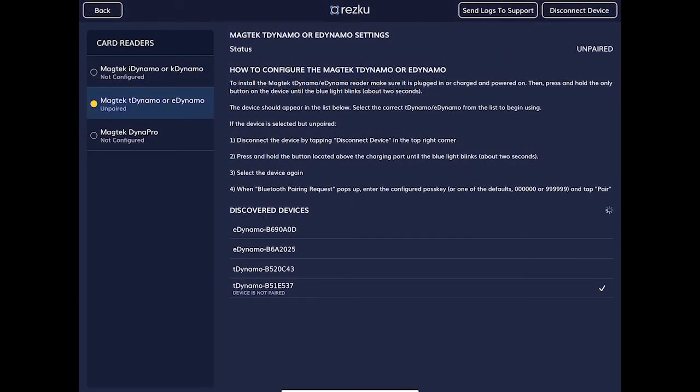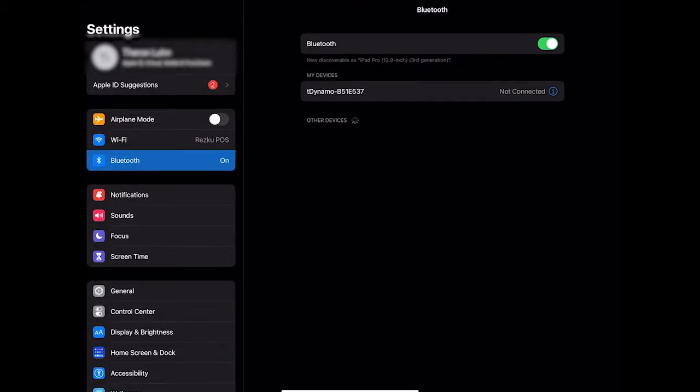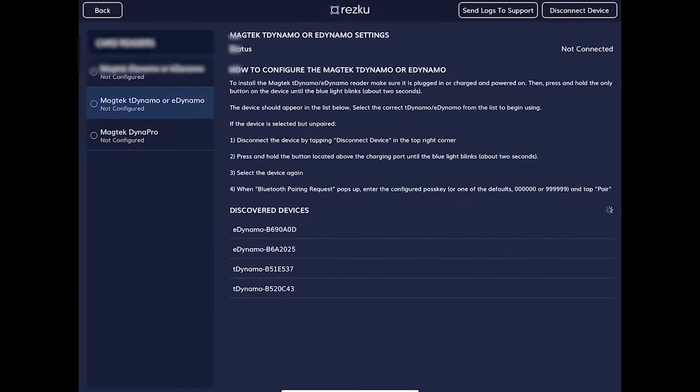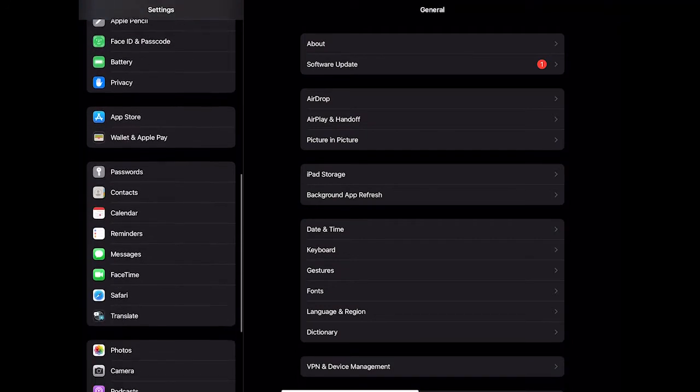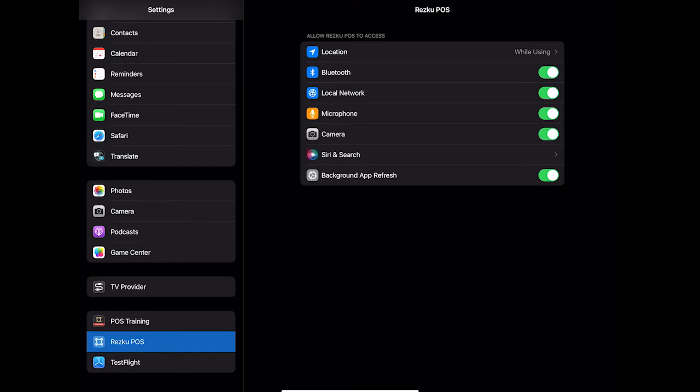If it still says 'device not paired' or is stuck connecting, we need to clear the device and try again. At the top right of the screen, tap Disconnect Device and go to the iPad Bluetooth settings. In My Devices, tap the blue eye next to the T-Dynamo and choose Forget This Device. Reopen Rescue POS and follow the instructions for connecting the card reader. If the card reader doesn't show up at all, go to Settings on the iPad and scroll down to Rescue POS. Make sure Bluetooth and local network are both enabled.